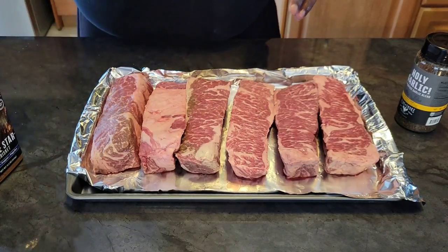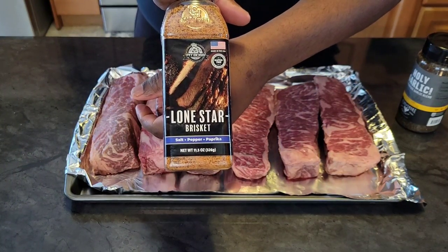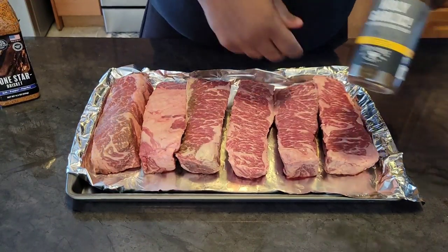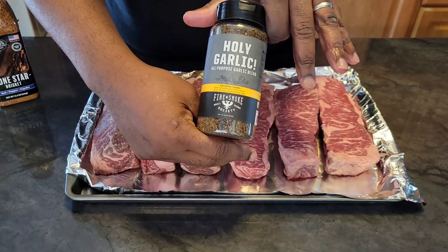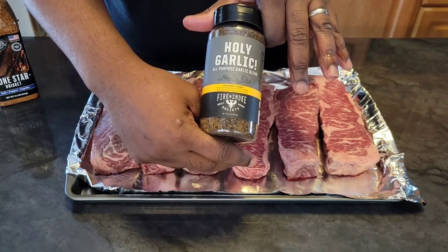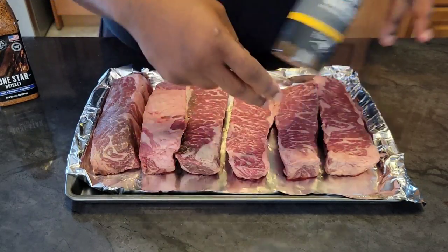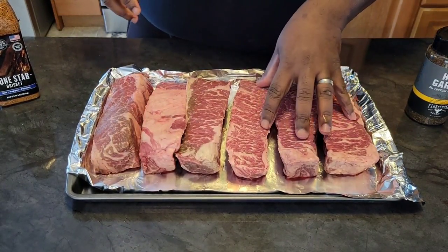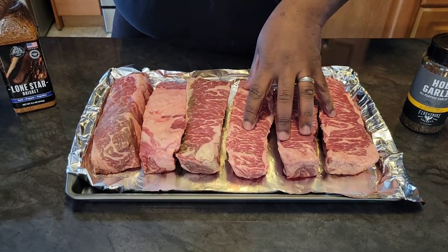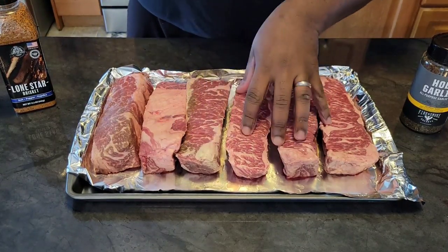What I'm going to be seasoning with today — we're going to try out a couple new seasonings that I got at Walmart. One of them is this Pit Boss Lone Star Brisket Rub. Then the other one is called Holy Garlic and it's made by Fire Smoke Society — not to be confused with me — but this is an all-purpose garlic blend. I'm going to season three of them with the Holy Garlic and then three of them with the Lone Star seasoning.